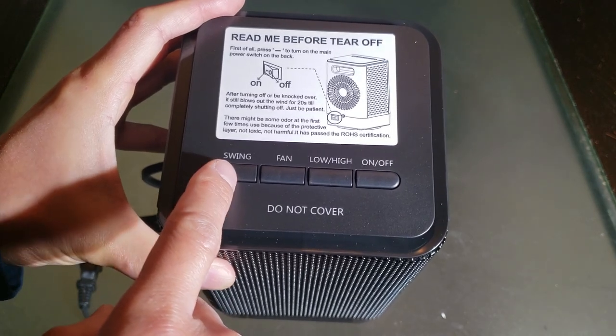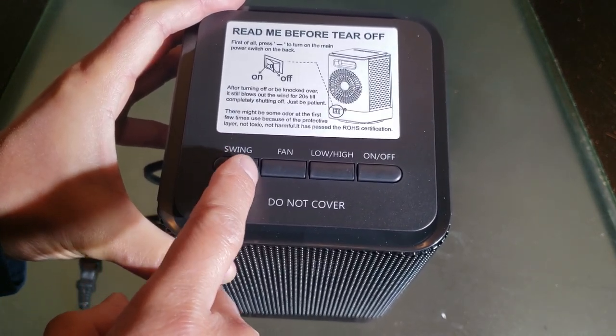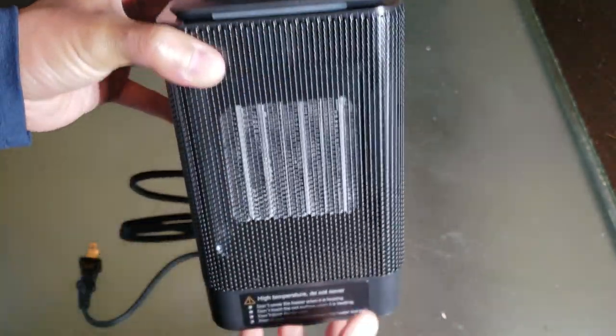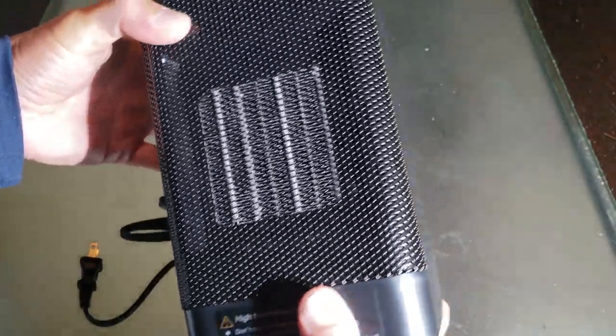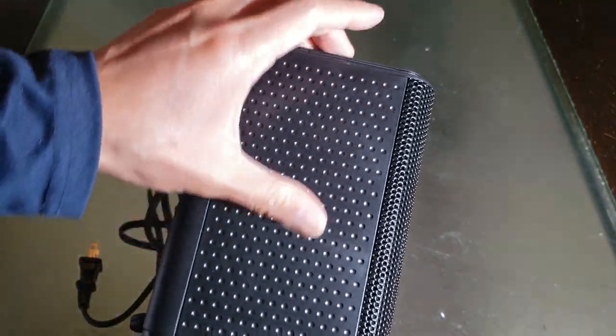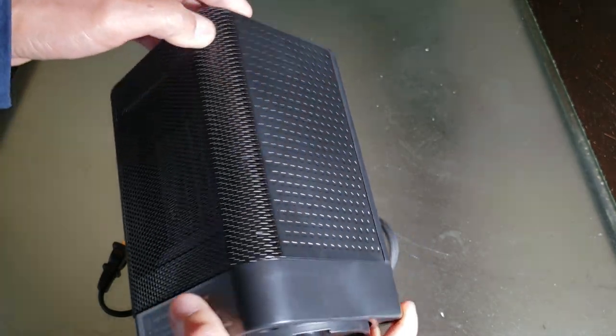You can see right here the swing/oscillating button, fan, low and high heat, and on/off. Do not cover — of course, for any heaters. You can see the internal units right here. Here's what the side looks like — I like that grippy texture. This looks like a gaming console straight off the bat.